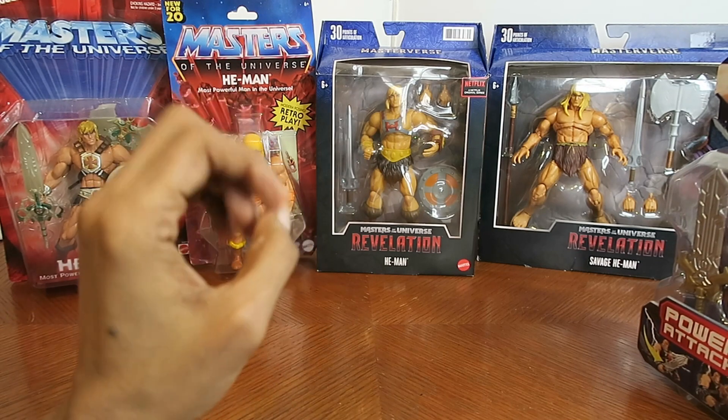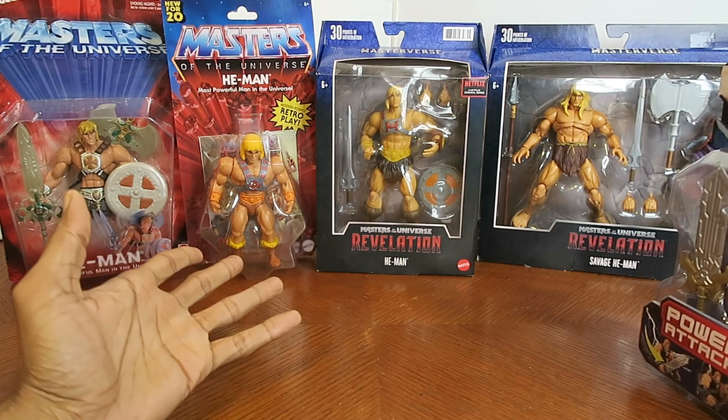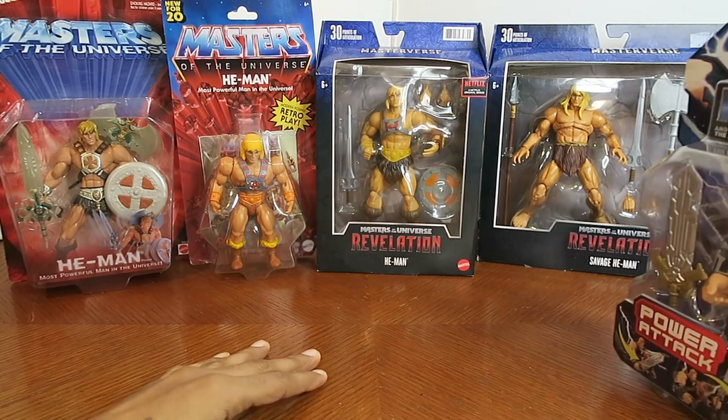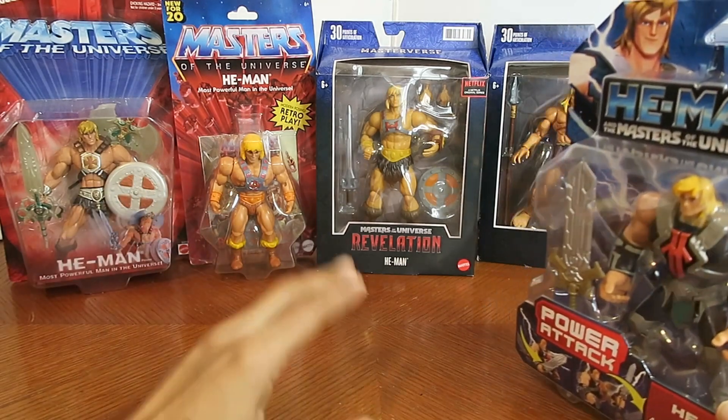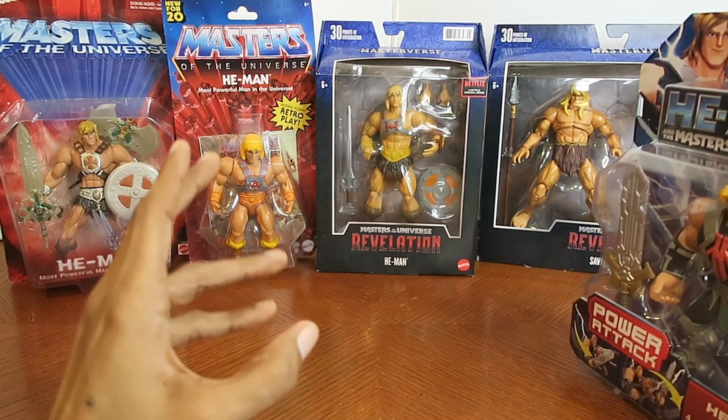They weren't really doing that to He-Man — He-Man was going to come back, and he did come back and it was awesome. A lot of people already have their set opinions about the show and think it sucks, but I actually didn't mind it. I think it's awesome.